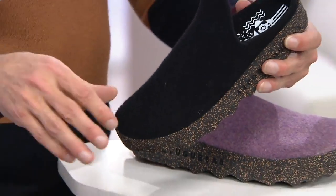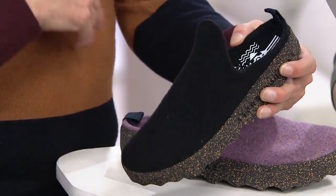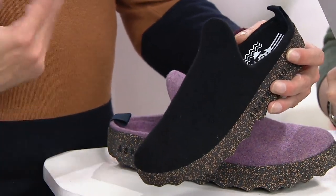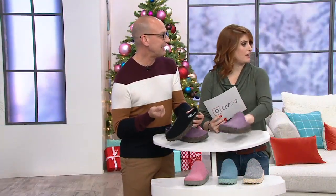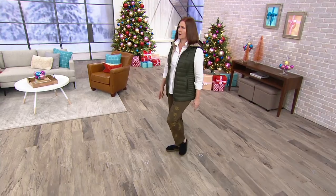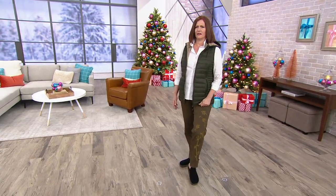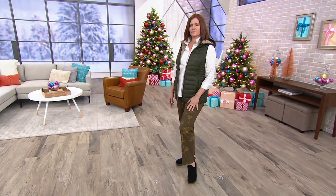If you go online and read the comments, people are saying they're fantastic, so comfy, they love them. They're very lightweight, and the boiled wool just molds to your foot even more.